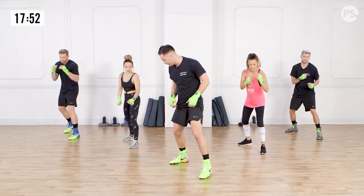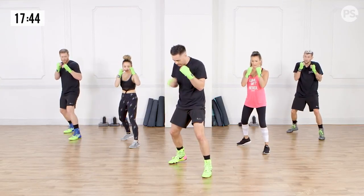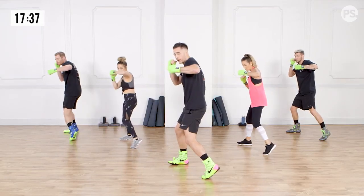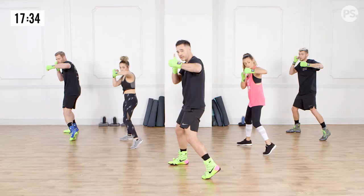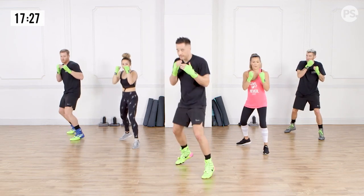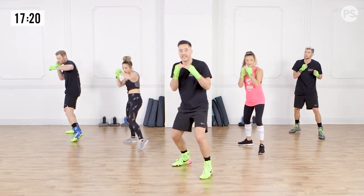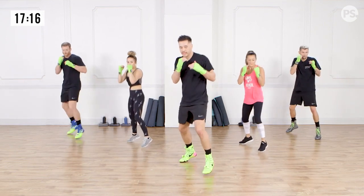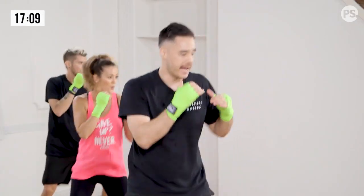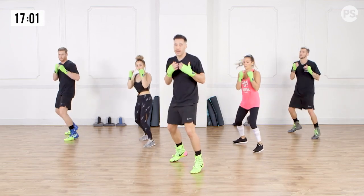Good boxing stance, back heel off the ground, hands up nice and high. We're going to pivot our back foot, rotating our hips and shoulders, setting ourselves up to generate power in our left hook. When I'm throwing my hook, elbow's bent at 90 degrees, thumb is facing up, back hand up nice and high. Reset. From the bounce — when I say go, you're going to plant your feet, rotate your hips, throw that left hook, then back to the bounce. The reason I'm having you do it to my command is so that you have to stay ready the entire time — you have to be present and focused.